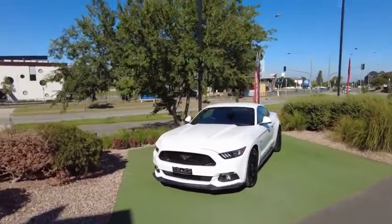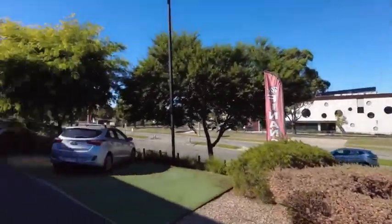Beautiful car. I'd like to thank you guys again. My name is Marcus. Thank you for watching the video. Come and see us today at Berwick Mitsubishi and call us on 9907 0555. Thank you.